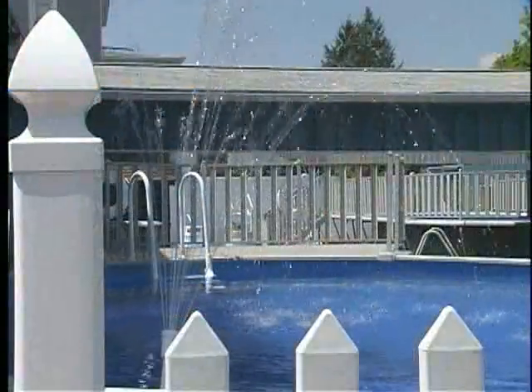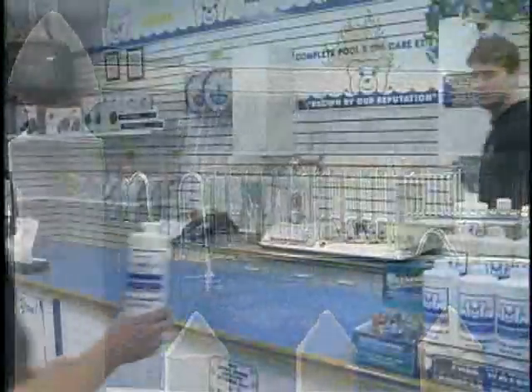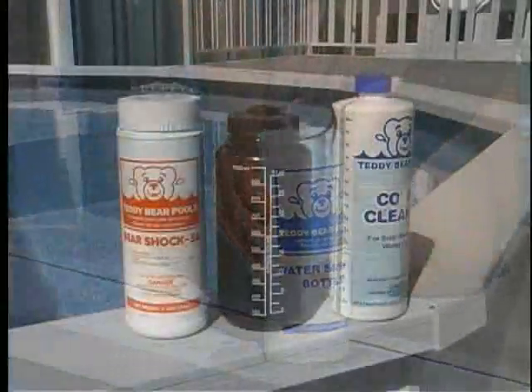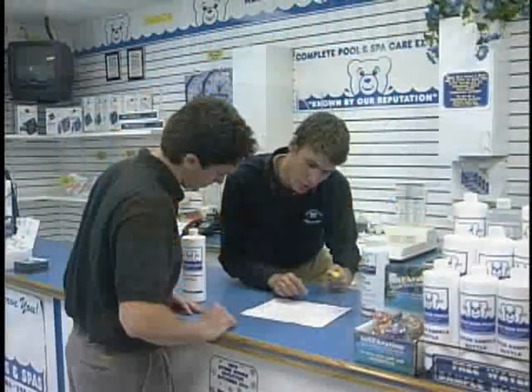Approximately 48 hours prior to closing your above ground pool, bring in one quart of your pool water to our store for analysis. Please utilize our free water test bottle or use a clean plastic container. Do not use empty chemical containers. Also, bring a list of your chemicals that you have at home.